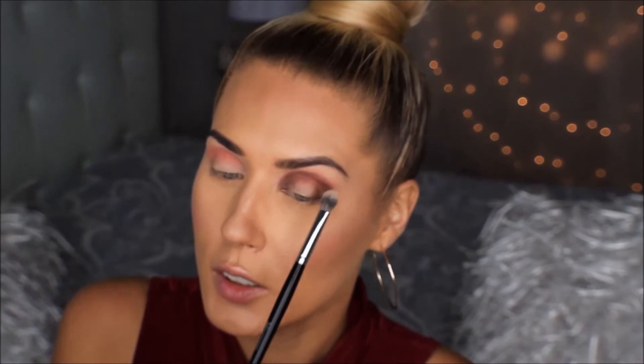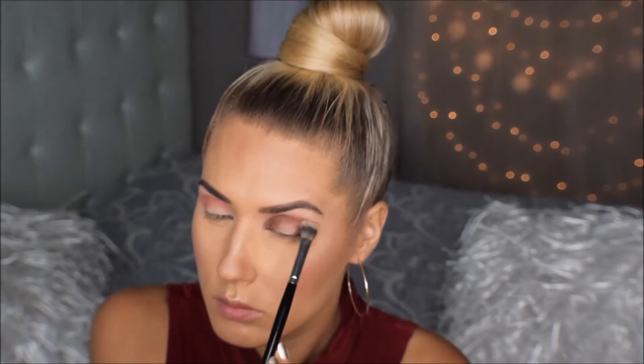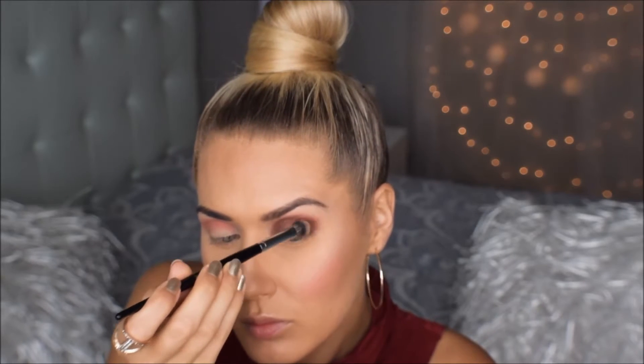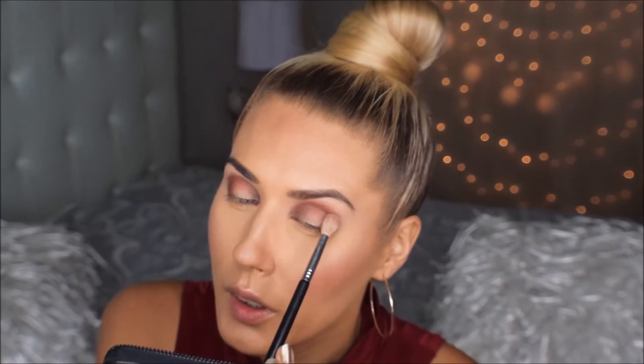Nüüd siis võtan hajustuspinsli ja ma hajutan need toonid omavahel sujuvalt kokku. Võtke aega hajutamiseks, kuna oluline on, et üleminek oleks väga sujuv, siis hajutage ja hajutage.